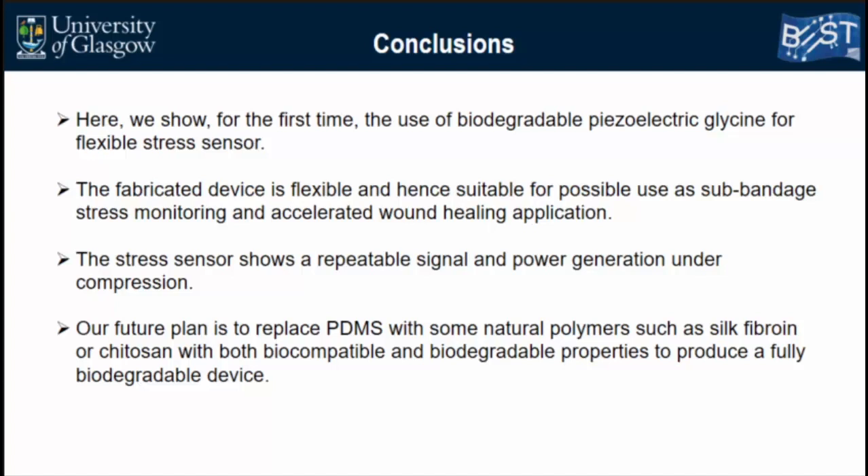To conclude, we demonstrated for the first time the use of biodegradable piezoelectric glycine for a flexible stress sensor. The fabricated device is flexible and suitable for possible use as a sub-bandage stress monitoring sensor. The produced voltage may also accelerate wound healing, as even 100 millivolts is known to be sufficient for that effect. The sensor shows repeatable signal and power generation under compression. Our future direction is to replace PDMS with a biodegradable polymer, and to test the sensor under a commercial compression bandage — first in healthy subjects and then in clinical settings.